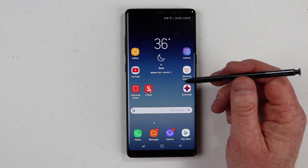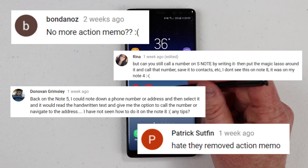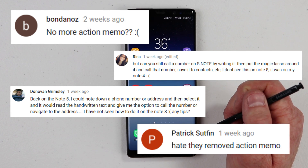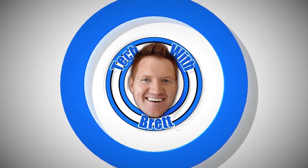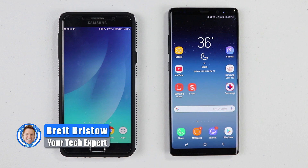In my recent video on the Note 8 about every S Pen feature, a lot of you asked if Action Memo was still available. Today I'm going to answer that question. Let's get started. Hey everybody, welcome to Tech with Brett where I help tech work for you.